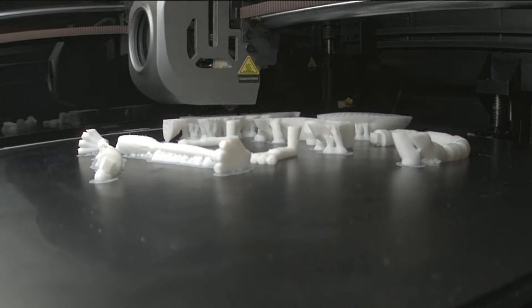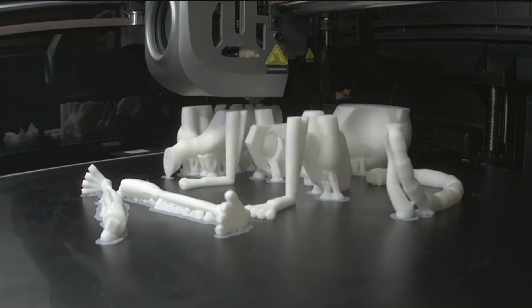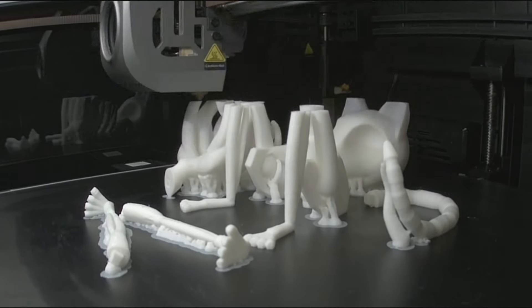This is just a time lapse of the print on my K1 Max. I didn't have any issues with the print — it all printed well — with a bit of glue stick on the bed.